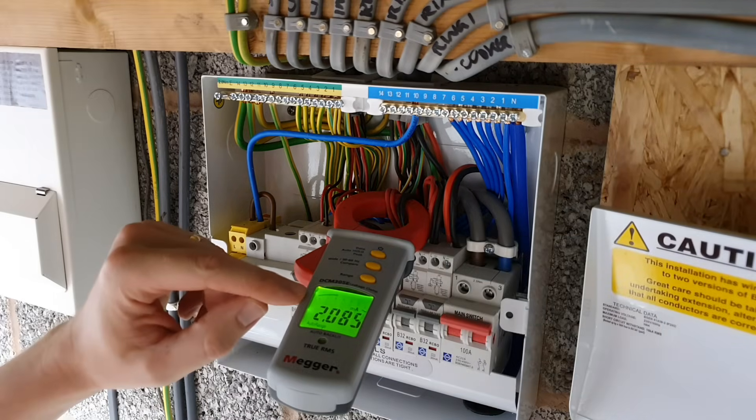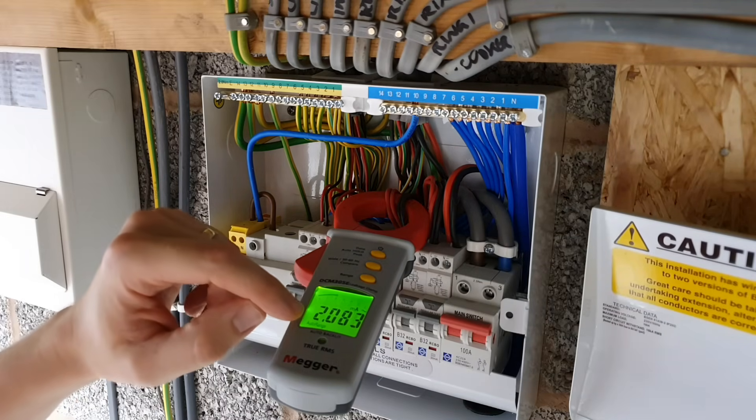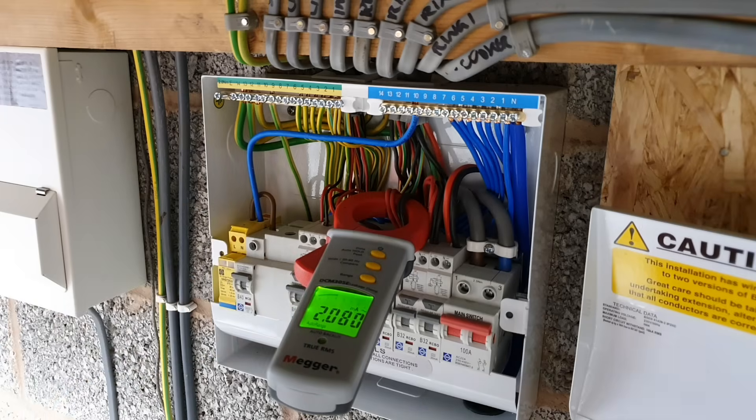There you go — that's dropped down quite a bit, by about 0.6 milliamps, just by turning off and disconnecting everything connected to the PC. I've now also disconnected the socket supplying all the TV and AV equipment in the lounge, and you can see that we've lost another 4 milliamps. So you can see we're losing a little bit of earth leakage every time we switch off those loads that are likely to be leaking current to earth.